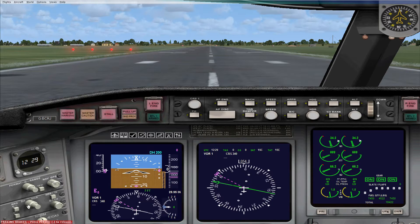Some of the other buttons on this panel include NAV/GPS, which switches between the two. There's also DH, which changes the decision height value — if you're making an ILS landing, you have to decide by a certain altitude whether you want to continue with a landing or not.